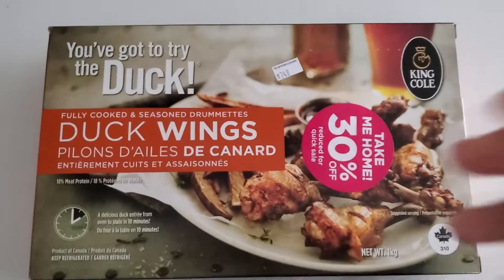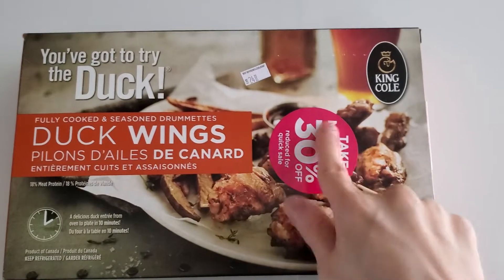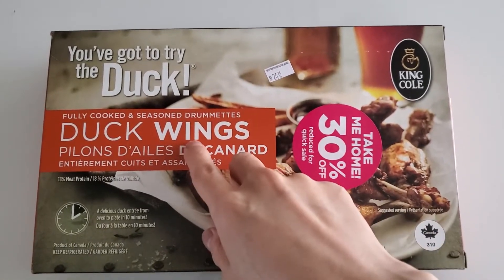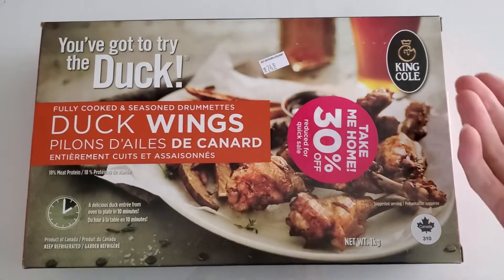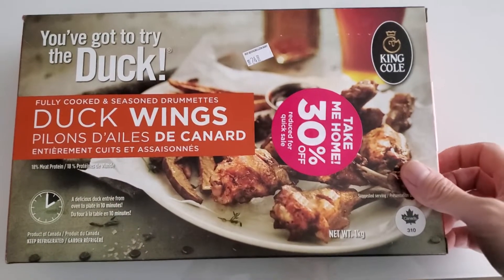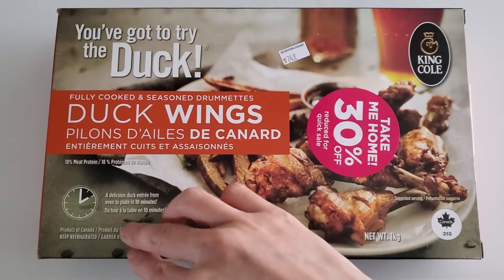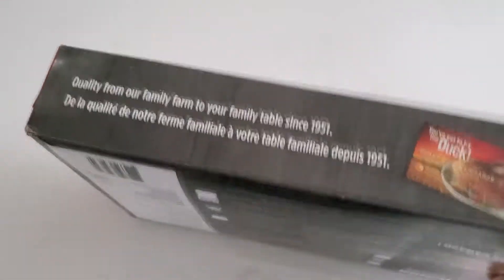Alright guys, check this out — we're gonna do a taste test of these duck wings, these are on sale as you can see right there on the sticker. If you like to see, you've got to try the duck. Duck wings — if you've ever tried duck, it's actually a really tasty bird with a lot of flavor. So there you go, let's do the front and the side, and here's the other side.